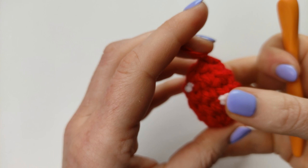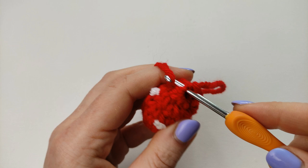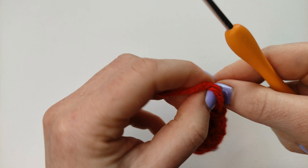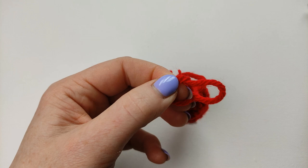Just pull the tail and it will close the gap nicely and neatly. Your nice small strawberry is done! If you want, you can make a little loop — just fit the end through the center and tie a knot. You can place this strawberry on a keyring or on your bag. It's a lovely little detail.